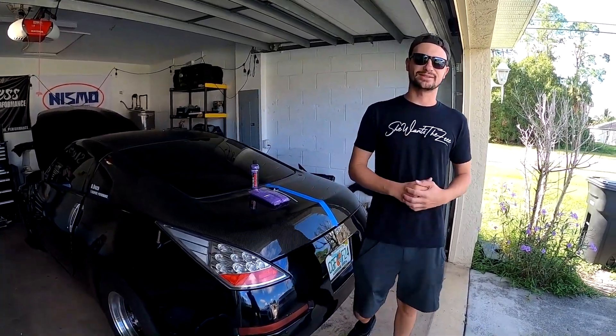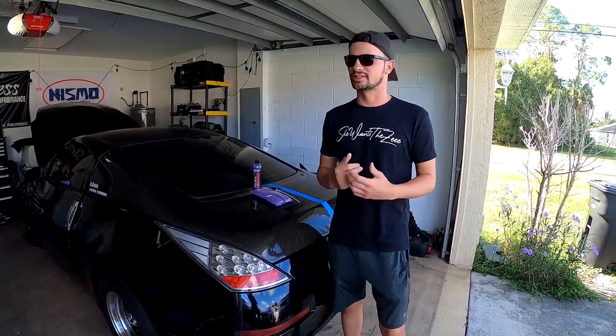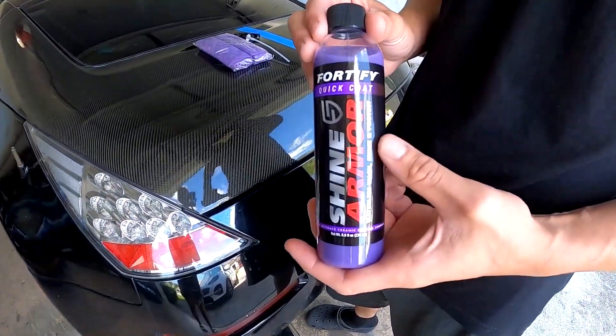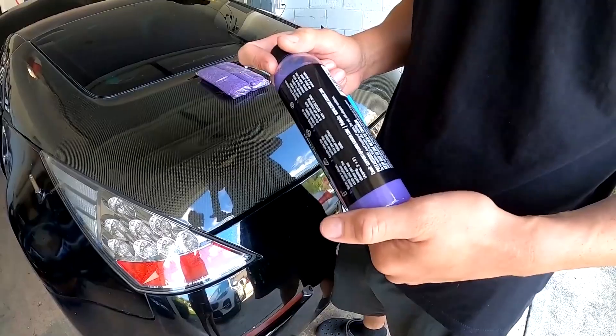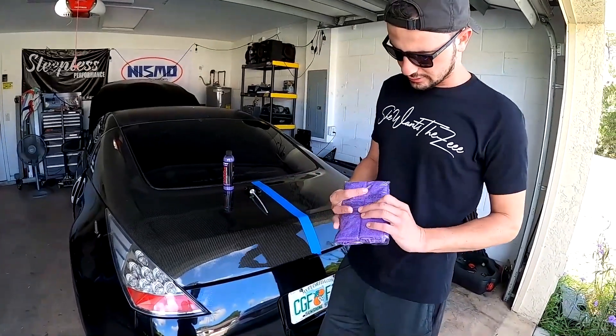What's up everybody, welcome back to the channel. I wanted to let you guys know about a product that was sent over to me — Shine Armor. They actually sell this Fortify Quick Coat, it's a waterless wash, shine and protect. It's like a ceramic coating that can also clean the vehicle. I'm going to show you guys how to do it step by step.